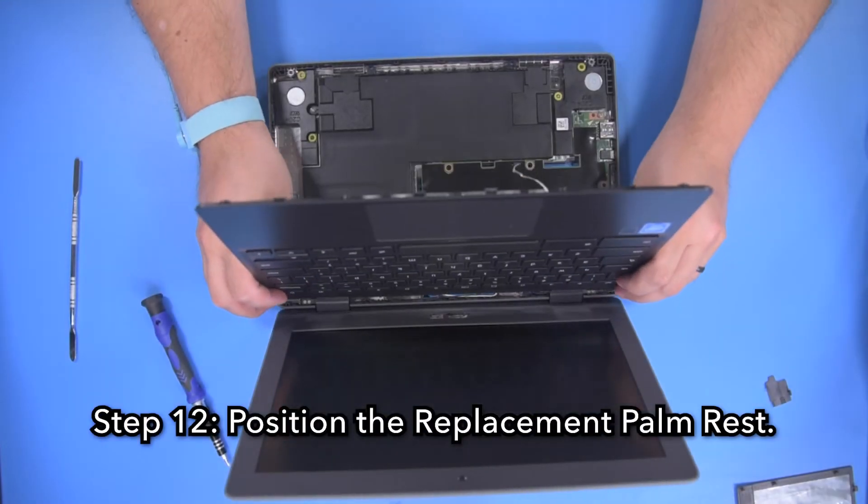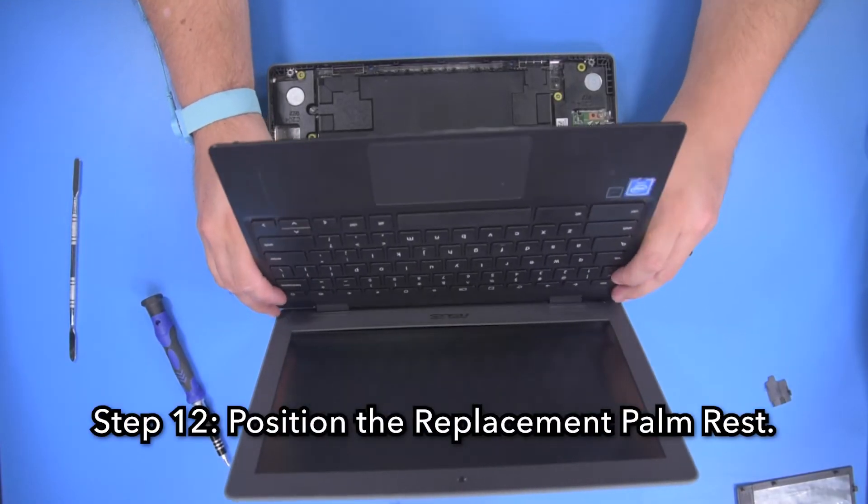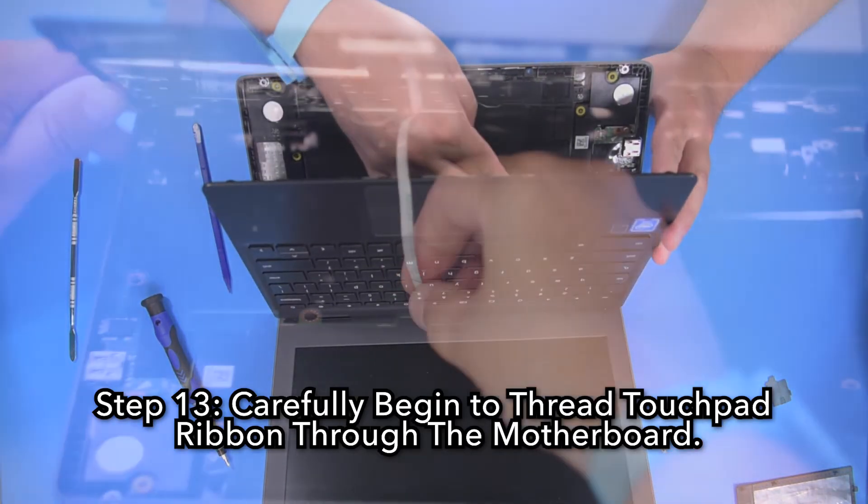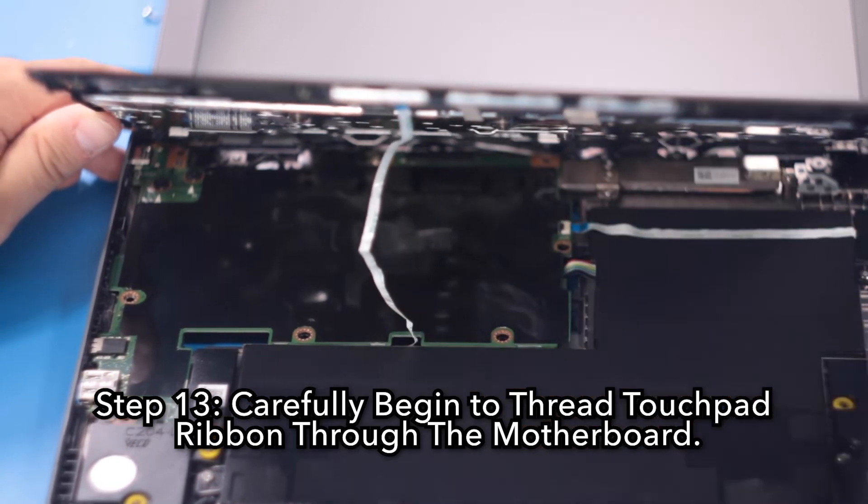Step 12: Position the replacement palm rest. Step 13: Carefully begin to thread the touchpad ribbon through the motherboard.